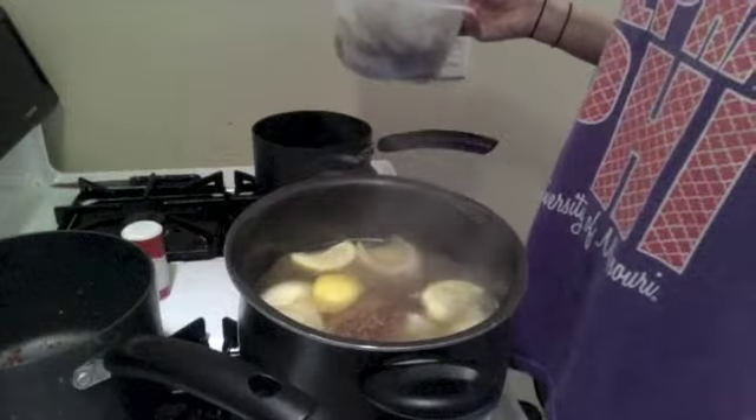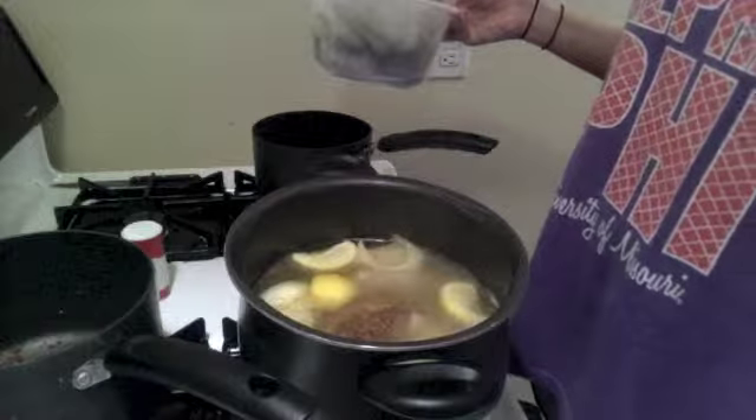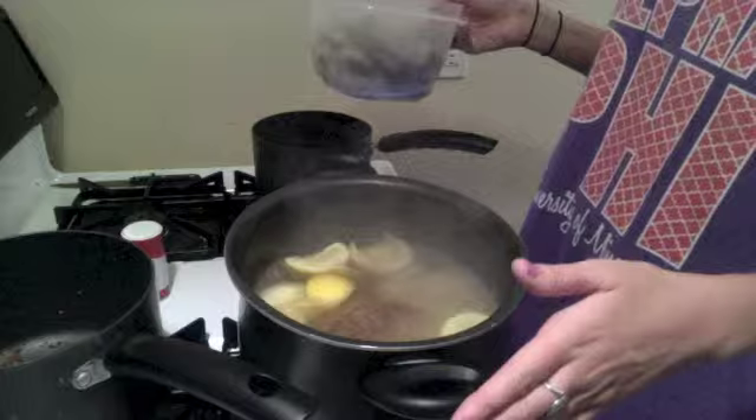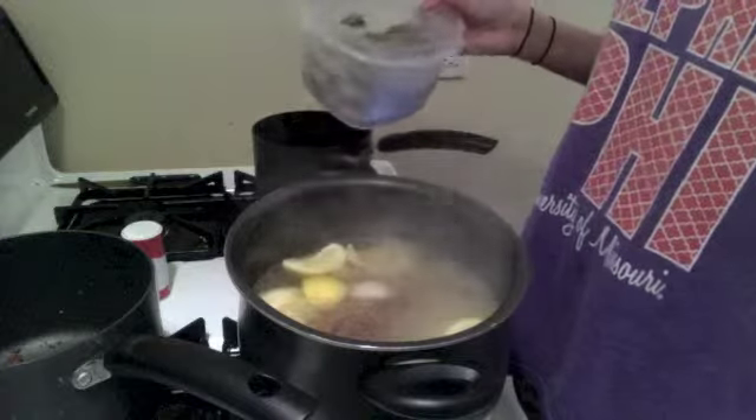This is our second round. Pretty much all of the initial steps have stayed the same. I've boiled the rest of the six cups of water and I'm ready to add the shrimp in.